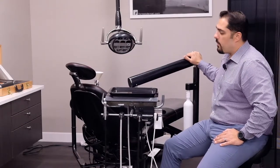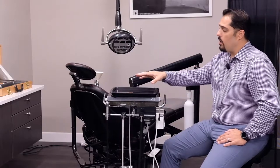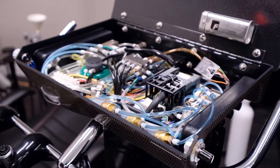Another great feature about Forrest is the fact that their unit has an air brake system, which allows you to put 25 pounds worth of weight on top of the delivery unit without having to worry about it drifting around.